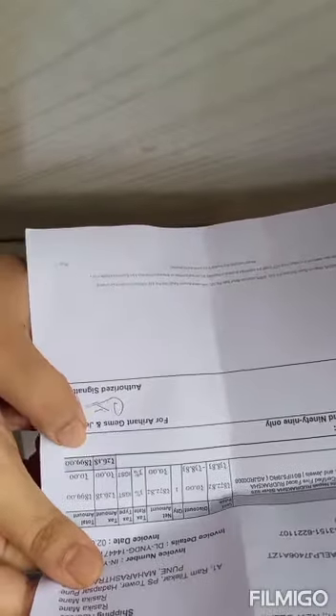Let's see what is this — this is the receipt. See, Amazon's receipt, and I have purchased it at $8.99. Oh, here is my rudraksh!